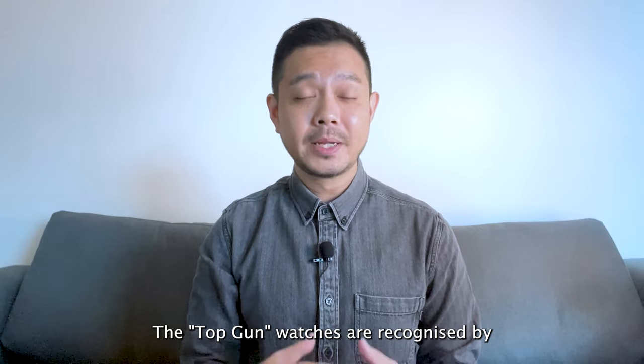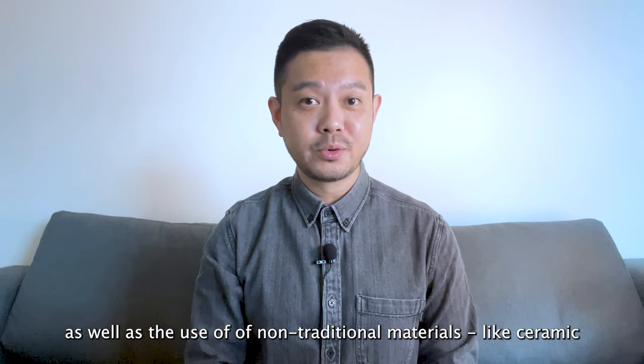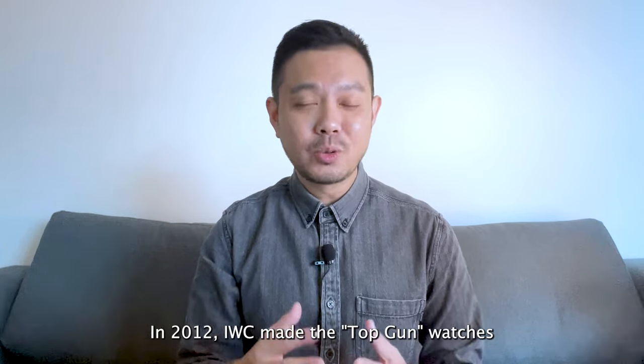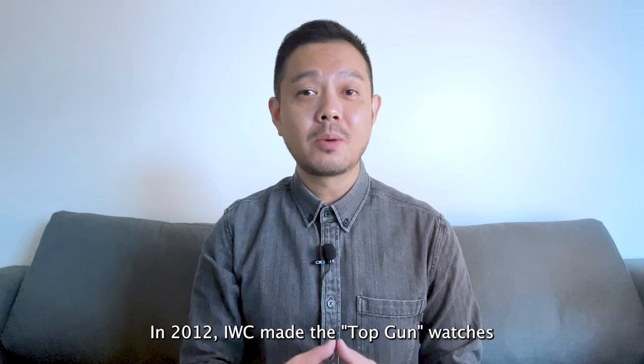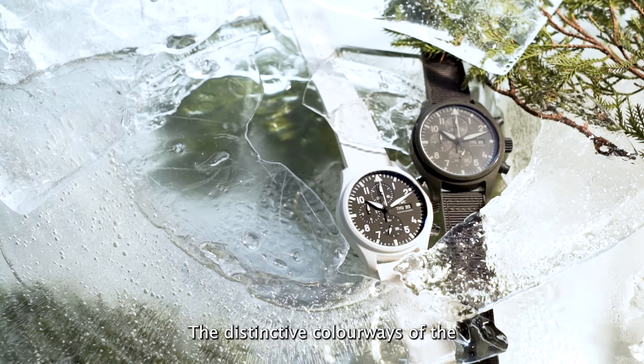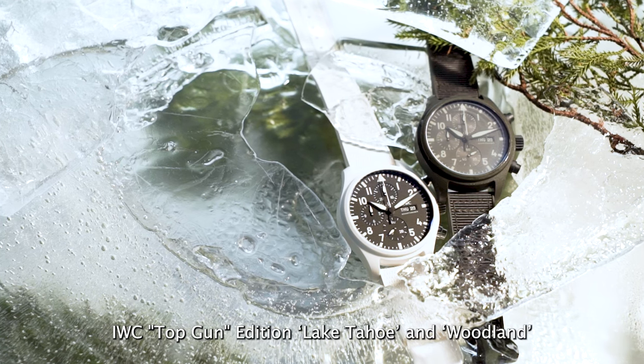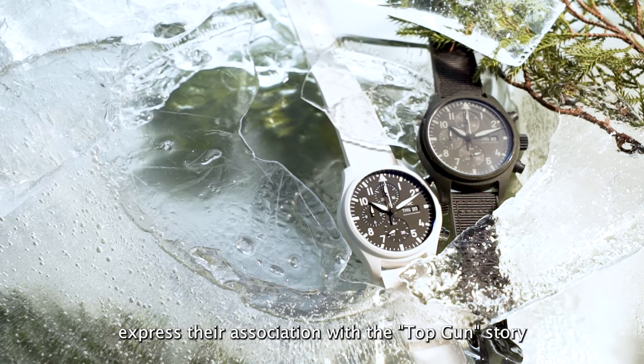The Top Gun watches are recognised by their bold and modern aesthetics as well as the use of non-traditional materials like ceramic. In 2012, IWC made the Top Gun watches a permanent collection in the Pilot's Watch family. The distinctive colourways of the IWC Top Gun Edition Lake Tahoe and Woodland express their association with the Top Gun story.